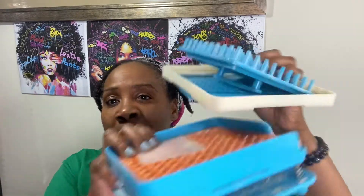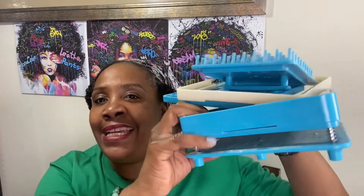Greetings, Sekhmet's children, to Sekhmet's Healing Kitchen. I am Sekhmet's at FireSun, and today I'm going to show you how I make my own ashwagandha vitamins with my capsule maker. As you can see, I've already used it. So stay tuned if you would like to know how to make your own vitamins and supplements.